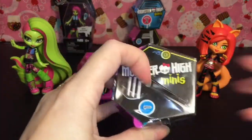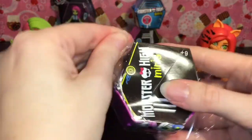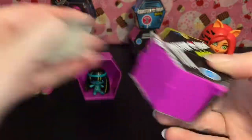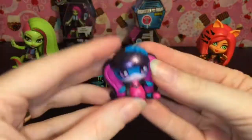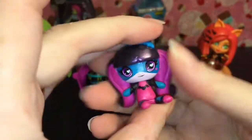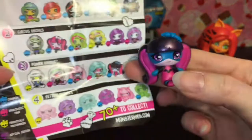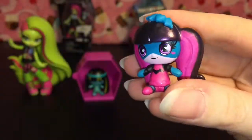Okay let's open another season 1. Oh we have cute little Draculaura! Wow, this one's not taped. She's adorable. She actually has sort of a pearl sheen to her hair, and of course a little bat. I believe she is one of the power ghouls, and she is also a common.